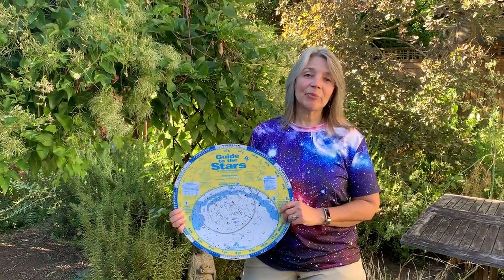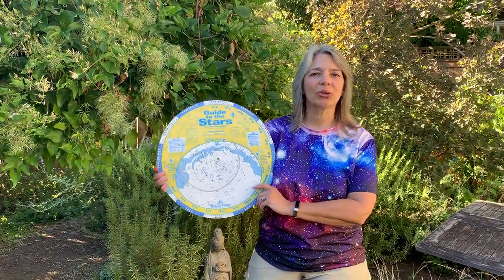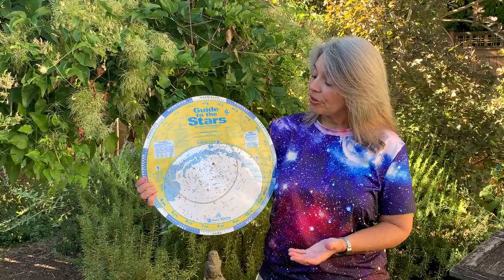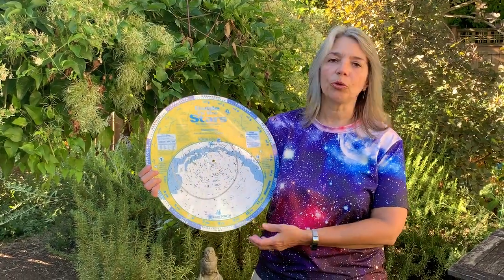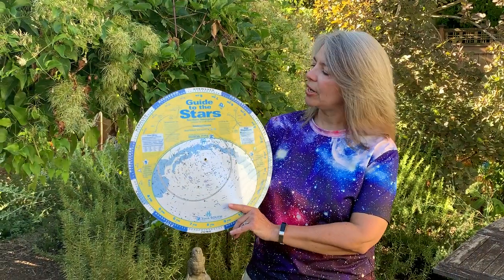Hi, I'm Dawn Nielsen with Rose City Astronomers, and I'm here today to talk to you about this great tool for stargazing called a planisphere. It's a really simple tool to use once you get a little bit of instructions, so let me show you some of the parts around this sphere.